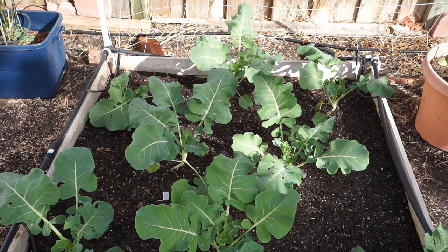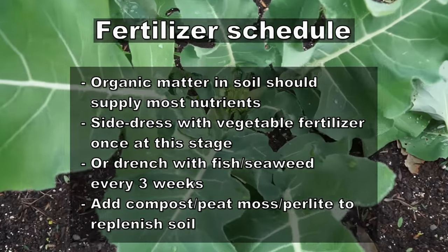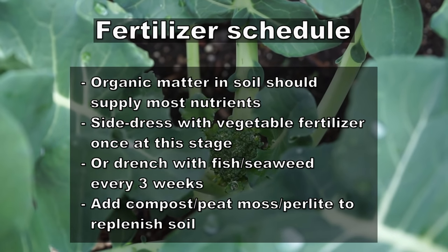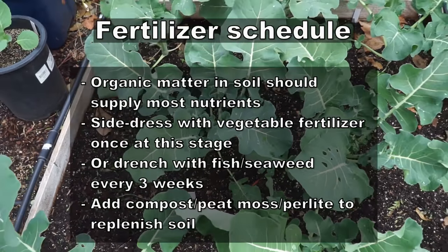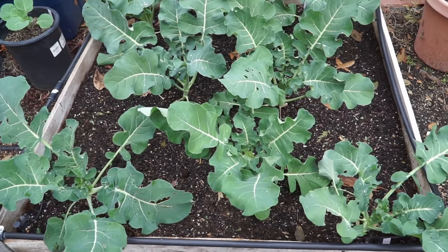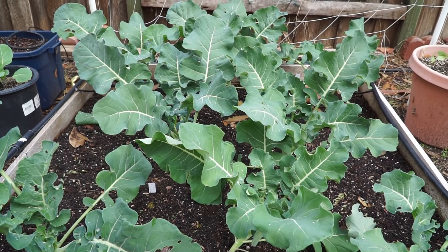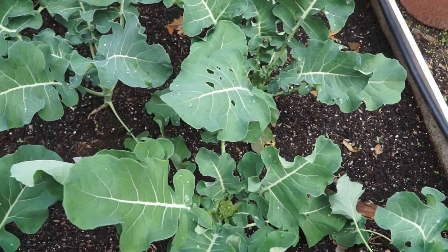Let's talk about the fertilizer schedule. The organic matter in the soil should supply most nutrients, but you can side dress your raised bed with some compost, perlite, vermiculite, and some organic fertilizer. This can be absorbed very quickly by the plants and you need to follow a fertilizer schedule every three weeks.